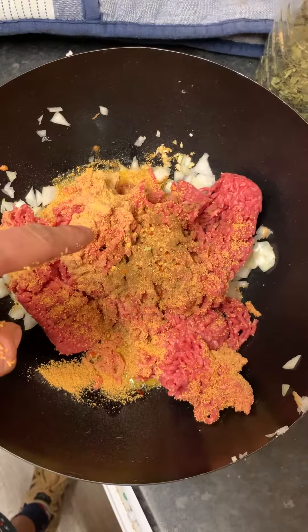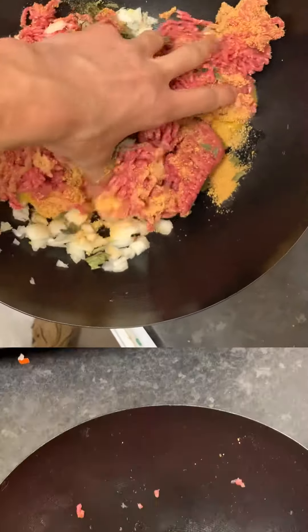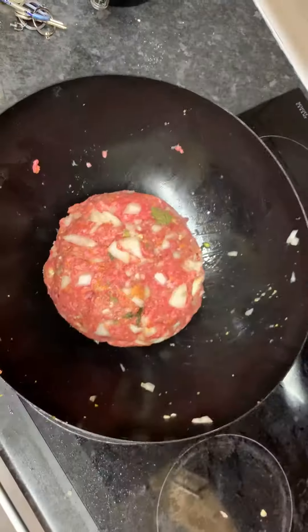Some chicken seasoning. Salt. Pepper. Some dry green stuff. Mix it. Mix it real good. Make sure the pan is hot, hot, hot. And splat it in.